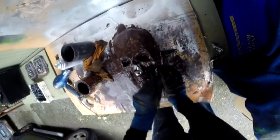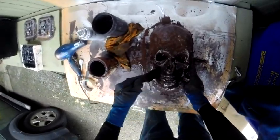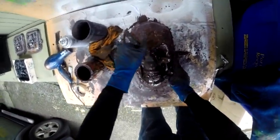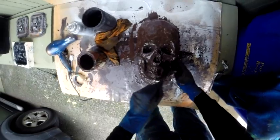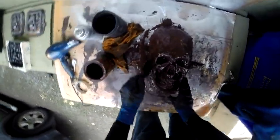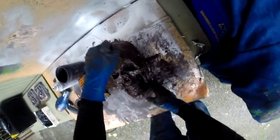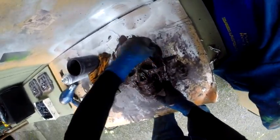Using the polyurethane resin for the first layer and then coming back in with Bondo is a pretty affordable process - probably the most affordable. You could use polyester resin, that would probably be really affordable too, but that stuff is so toxic. Actually, the Bondo is pretty toxic too - I don't know what I'm talking about. That's pretty toxic.